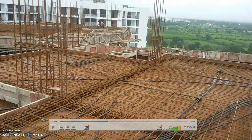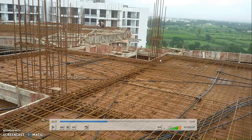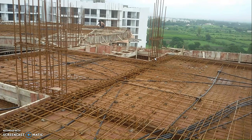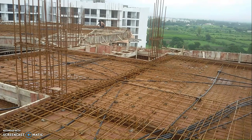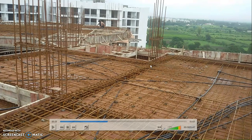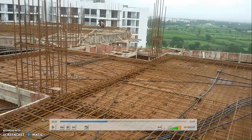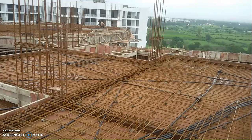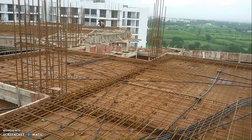These are called dowel bars of the column. What is a dowel bar? These bars have been left here so that the next column bar can be tied on them. The dowel bar length is normally 45 times the diameter of the bar. If the bar is 20 mm, then 45 × 20 mm gives 900 mm. So a minimum height of 900 mm should be maintained.